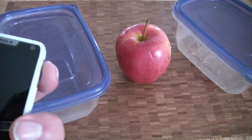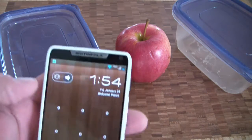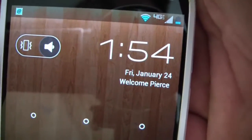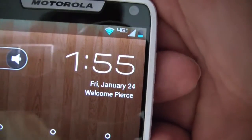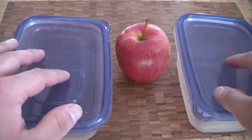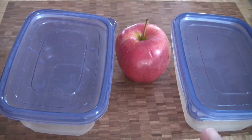Okay, so here we are. We're going to do the Moto experiment and I brought my cell phone here. It's Friday the 24th, 1:55. We've got two jars here. I just rinsed these out with hot water — piping hot water to kill everything inside: the lids, the outside, the inside. And I also did the same thing with the apple.